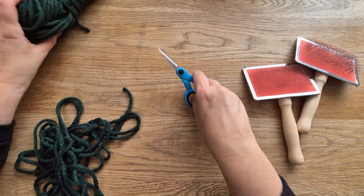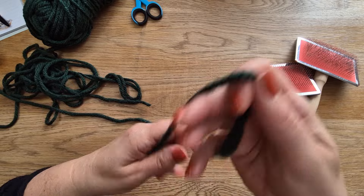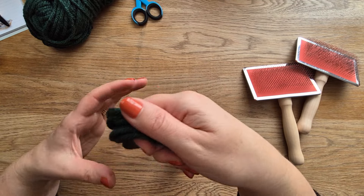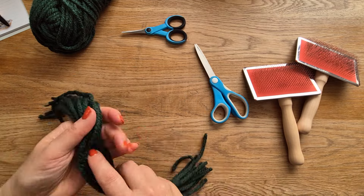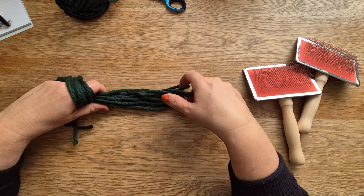Hi felters and welcome! Today we are going to brush out four different types of wool yarn. I get asked this question a lot — I'd love to know the answer, so let's get started.